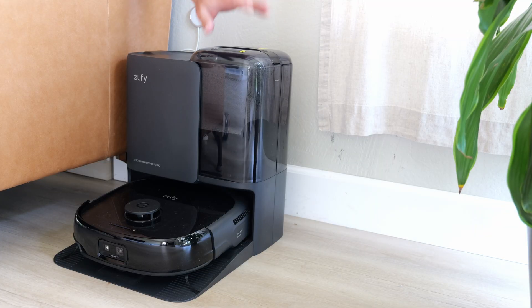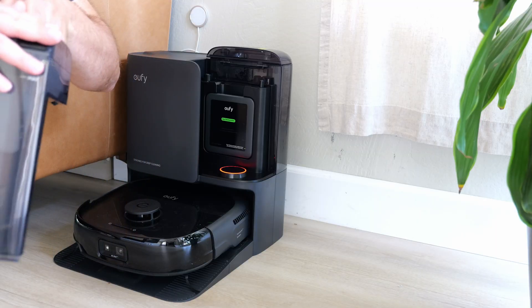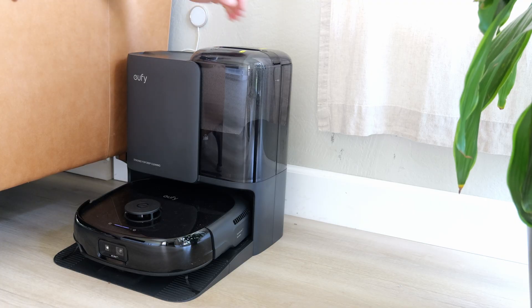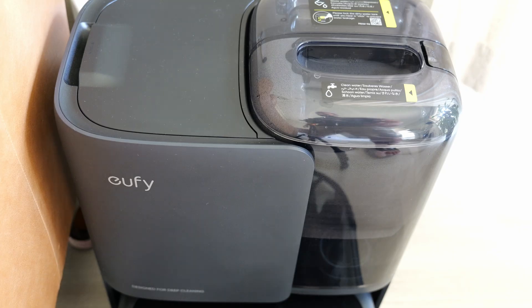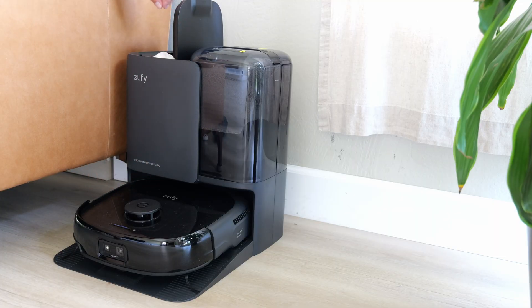This is what the Eufy base station looks like. We've got the clean water tank up front — you open it up and pour water in through that hole; it's easy to see the level. Behind it, this thing came with a cleaning solution included in the box, which is nice. Then there's the dirty water tank in the back, which you empty when you're done cleaning. Inside there's a dust bag where everything that gets vacuumed — dirt, dust — goes. In my house I change it out every three to four months.